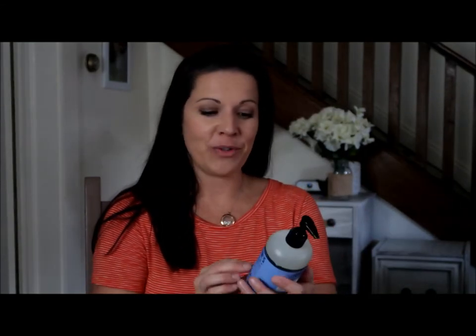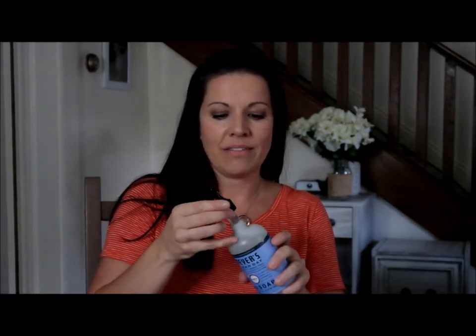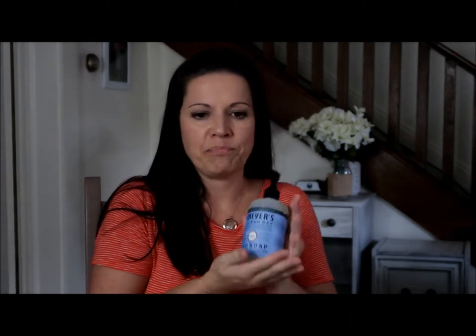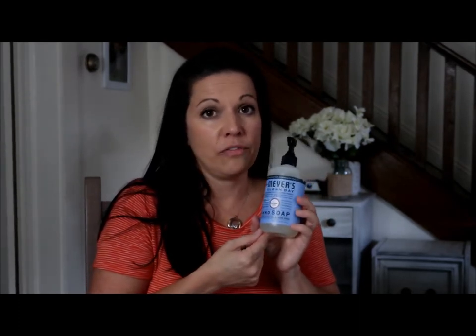Another thing I got for free for placing an order was this Mrs. Myers hand soap. If you've seen my other channel and my cleaning videos, you know that I love Mrs. Myers. I already have a hand soap in my kitchen and one in my bathroom, and now I have a new one. This is in the scent Blue Bell — I've never had this scent before. It smells very clean, almost like homemade soap. I got this one for free, and you can get them at Target for around $3 to $4.